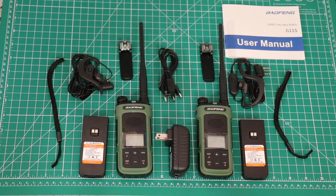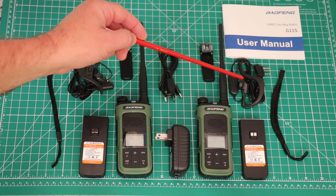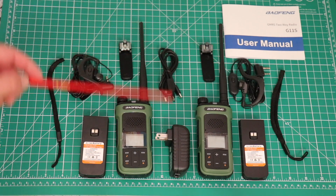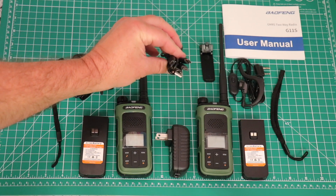The items that come in the box: you get an owner's manual, two wrist straps, two mic earpieces, a battery for each radio, the radio, antenna for each radio, a belt clip for each radio, a wall wart, and you get a USB-C cable so you can charge both of the radios at the same time.